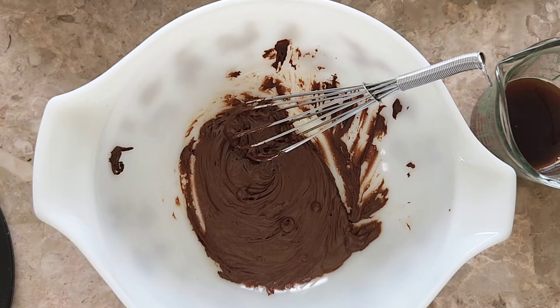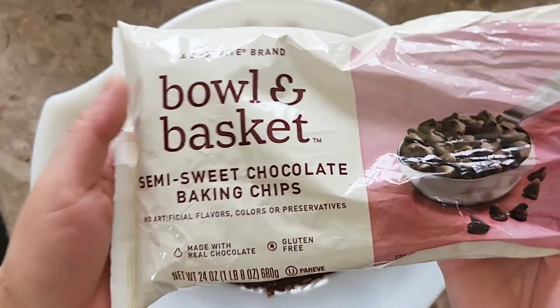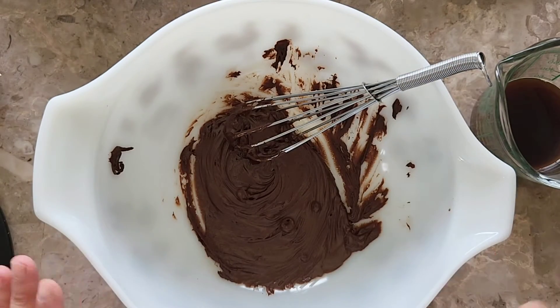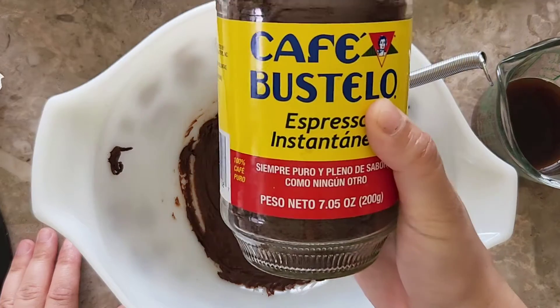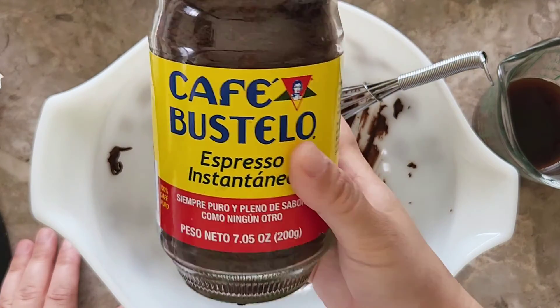Hey guys, welcome back to another tutorial. Today we have a cottage food baker safe ganache recipe. We're taking out the cream and using boiling water instead. If you get a vegan chocolate or chocolate without dairy, this would also be considered a vegan ganache. But today I'm using semi-sweet chocolate chips, so this batch is not considered vegan. It's going to be a flavored espresso chocolate ganache, so I'm also using instant espresso.